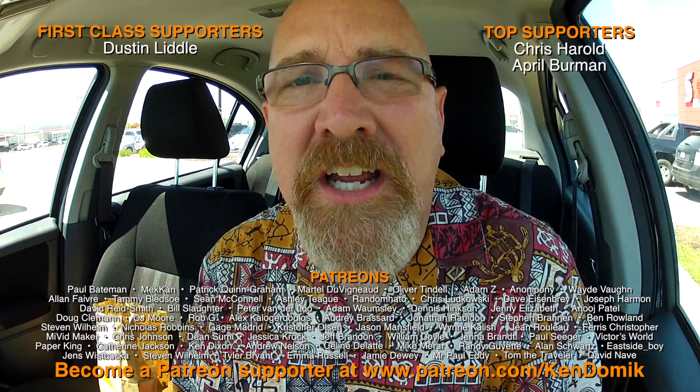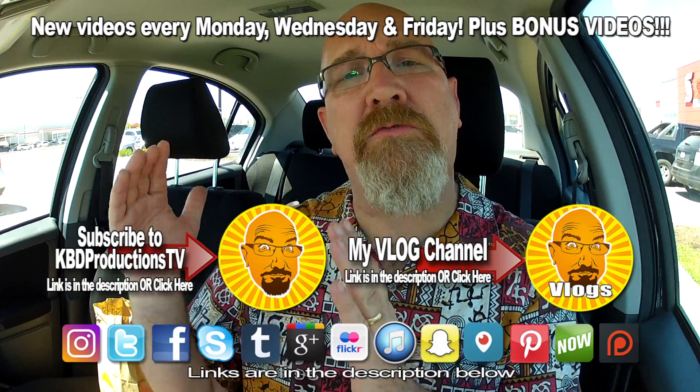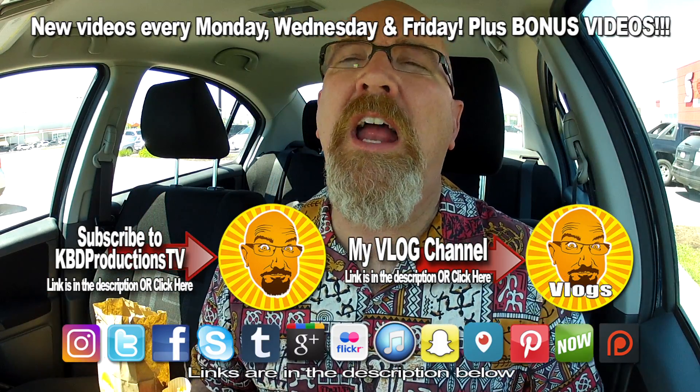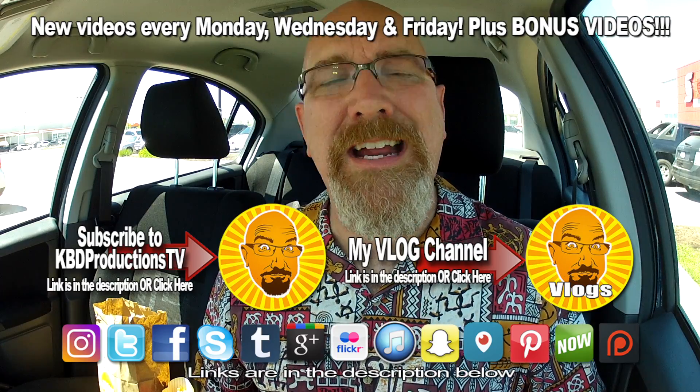We've come to that part of the video. Once again, if you liked this video, enjoyed watching it, and you don't want to miss the next one, please hit the subscribe button — it's right around here somewhere. And if you want to support KBD Productions TV, give it a thumbs up.